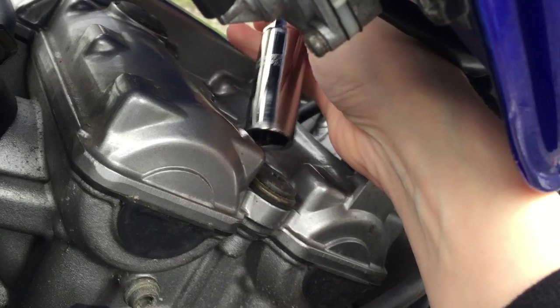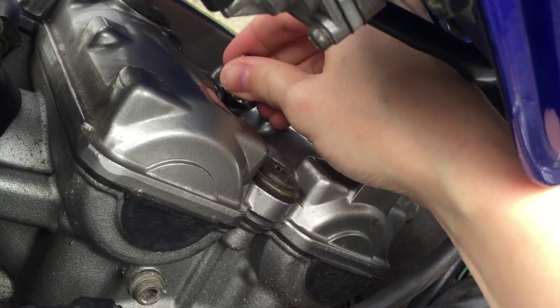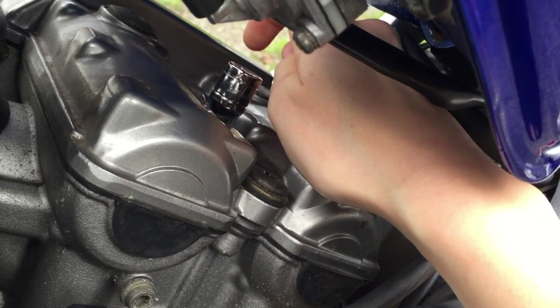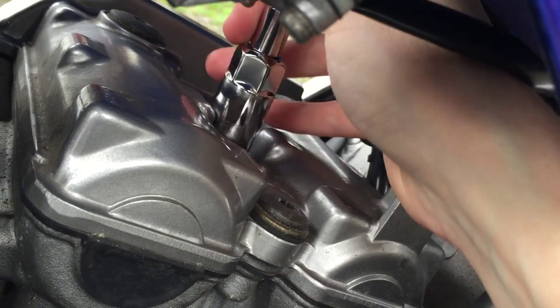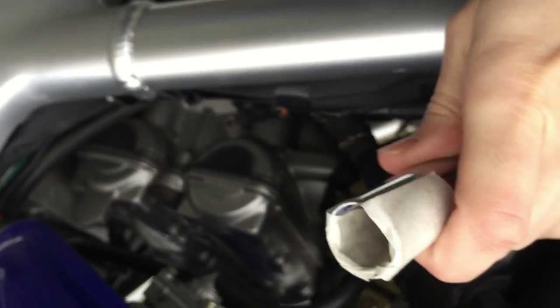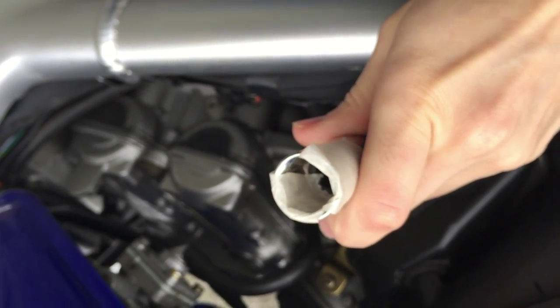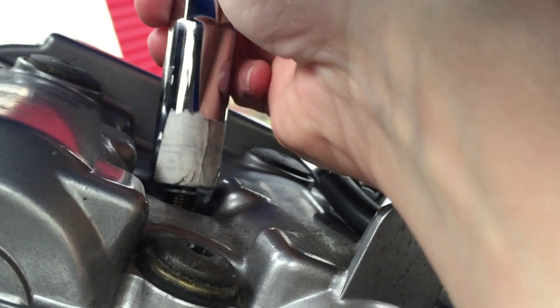I've got the spark plug on a short extension because the petrol tank is in the way. Lowering that down, you can feel when it's in place, and now we're going to undo that one. The spark plug has moved but it's just not gripping. I'll demonstrate my masking tape trick — as you look down that rear hole you can see the spark plug sitting there. By adding just a little bit of masking tape to the side, it thickens the socket out and provides a better grip.